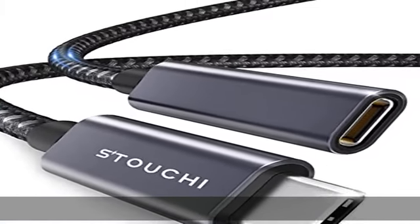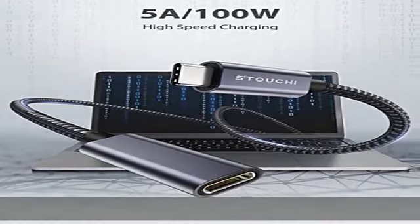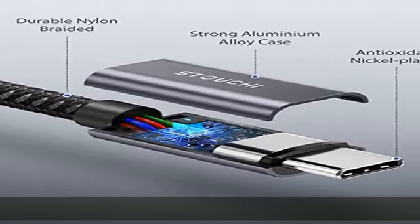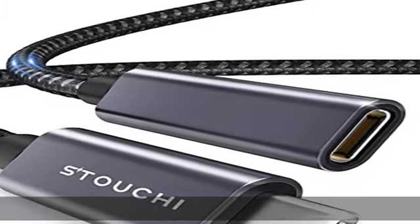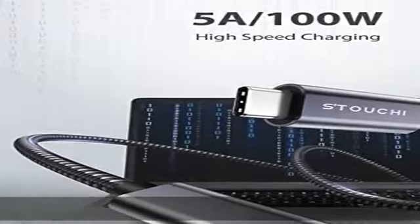Widely compatible: USB-C 3.1 extension cable works for Galaxy S23, S22, Tab S8/S8 Plus/S8 Ultra, M2/M1 MacBook, Mac Mini, iMac Pro, Pixel 7 Pro, Microsoft Lumia 950/950XL, new Chromebook Pixel, Huawei MateBook, Dell XPS 13/15, etc.